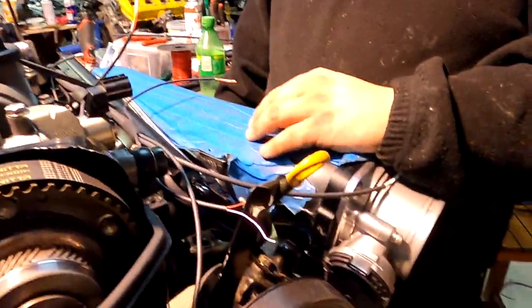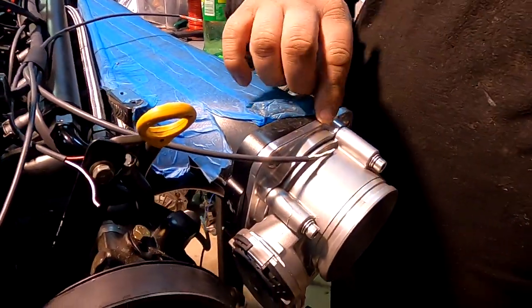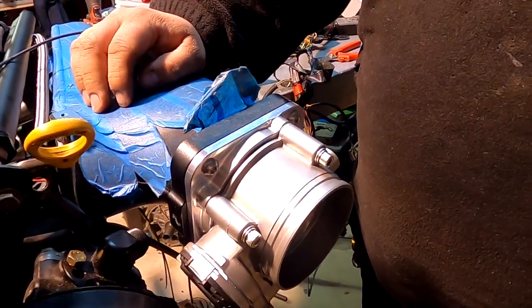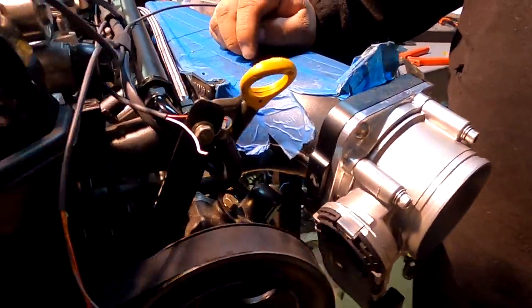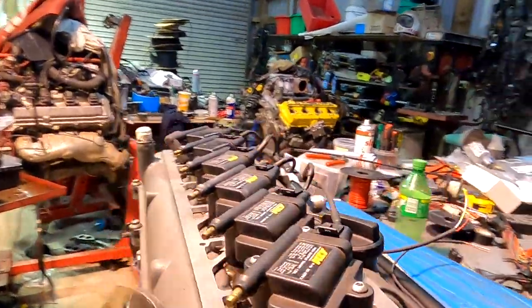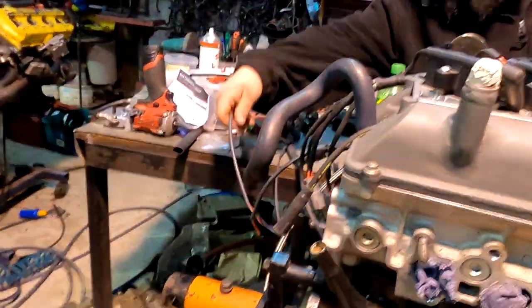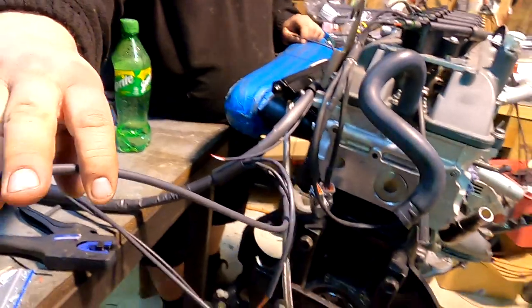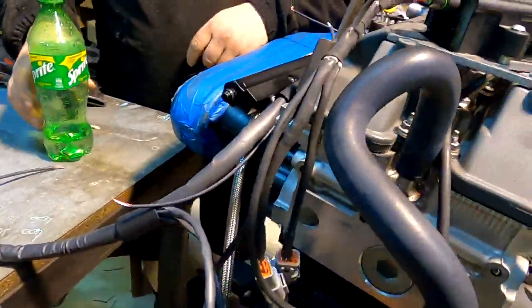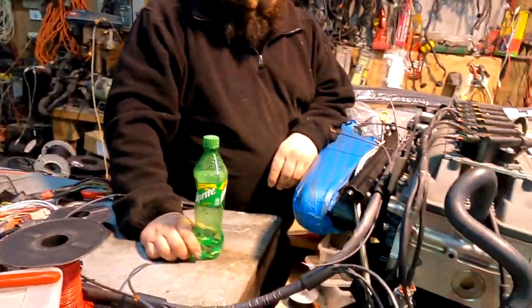He wants to seal the firewall as best he can. There's an adapter for the drive-by-wire Bosch throttle body. An air temp sensor will go somewhere - might end up with a two-foot plug on it. The gearbox plug is full length rather than having a plug at the top.